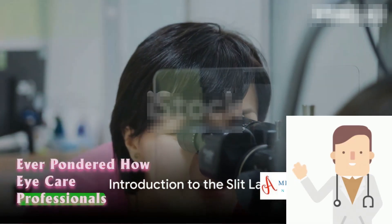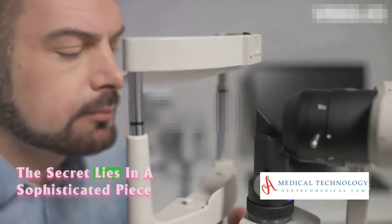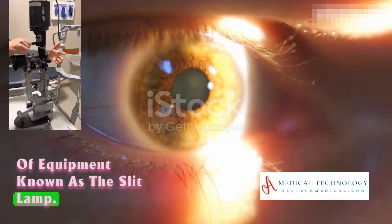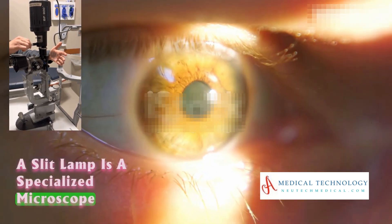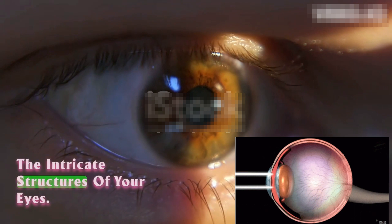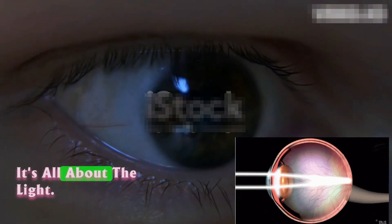Ever pondered how eye care professionals scrutinize your eyes in such detail? The secret lies in a sophisticated piece of equipment known as the slit lamp. A slit lamp is a specialized microscope that allows eye care professionals to examine the intricate structures of your eyes. How does it work, you ask? It's all about the light.